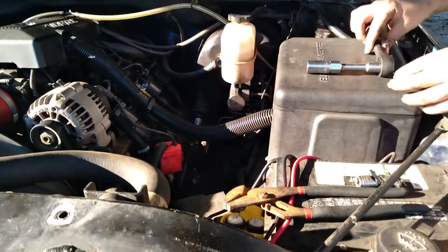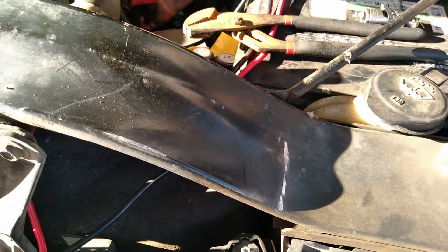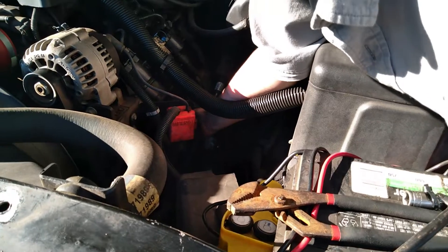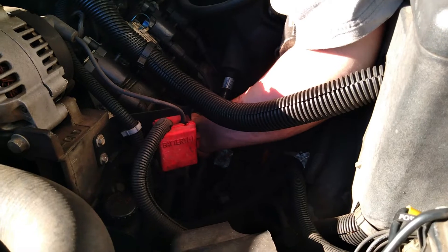Don't over-tighten your spark plugs. Now all we got to do is put the wire back on. Now we got two more to go on this side.